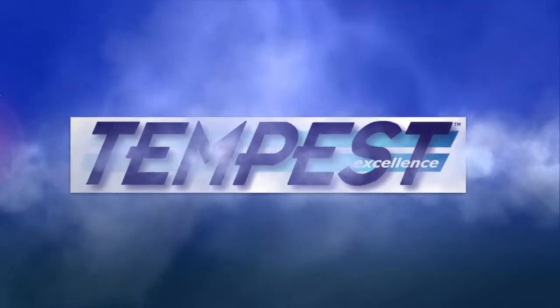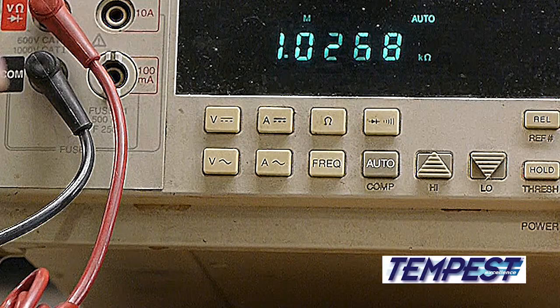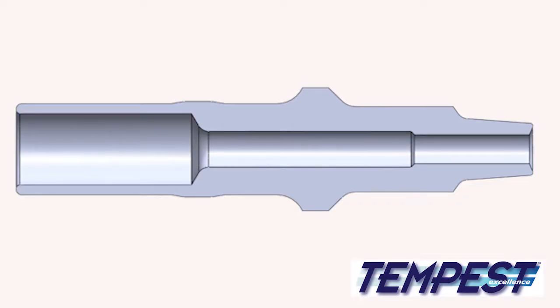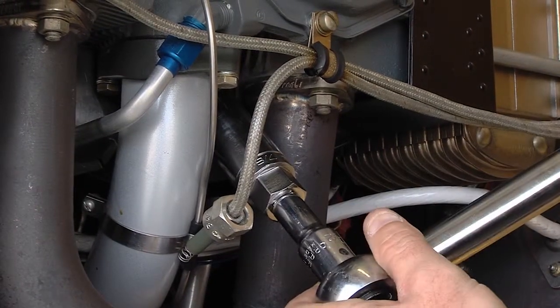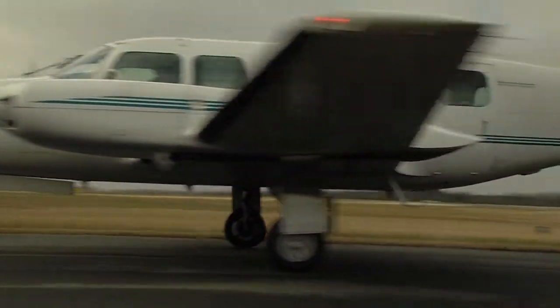Tempest spark plugs are guaranteed to stay below 5,000 ohms throughout their useful life. The insulator assembly for Tempest plugs begins as ceramic powder. The powder is pressed into the rough shape of an insulator and then fired at 2,700 degrees Fahrenheit. This process results in very robust insulators that resist cracking, even in turbocharged engines running at high power with lean mixtures.